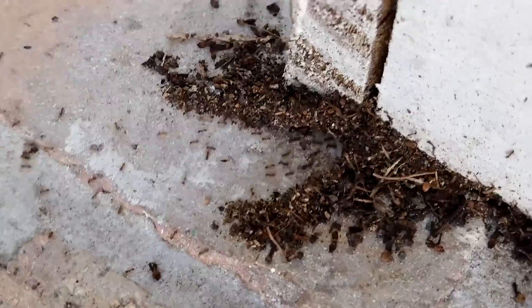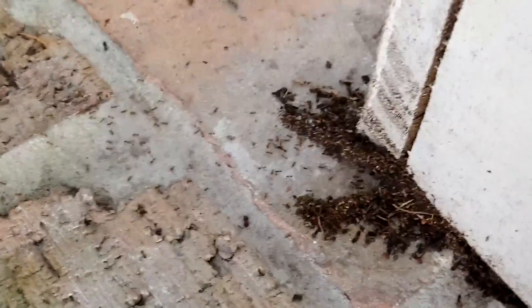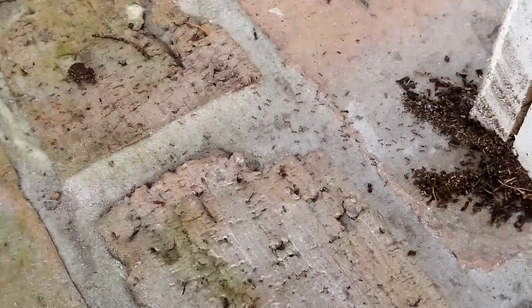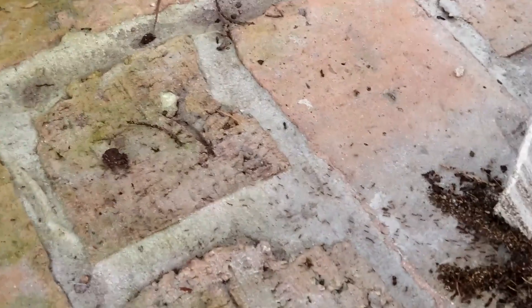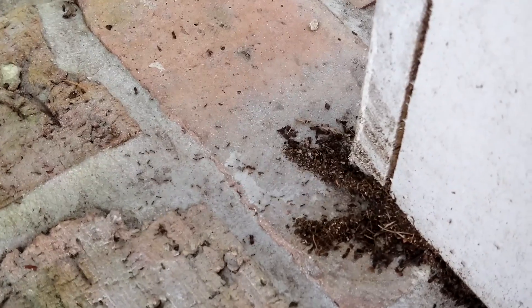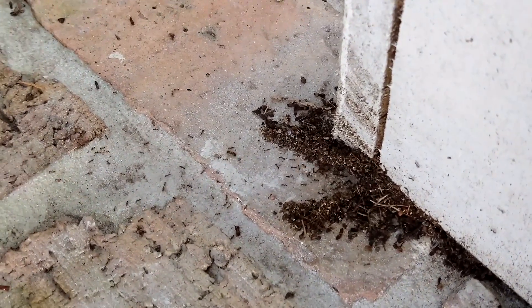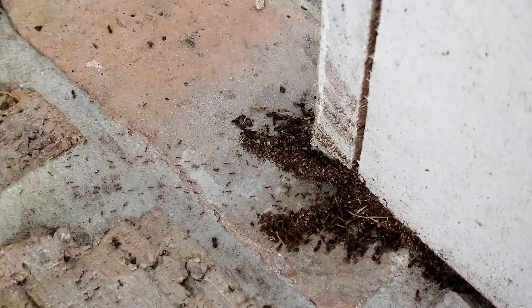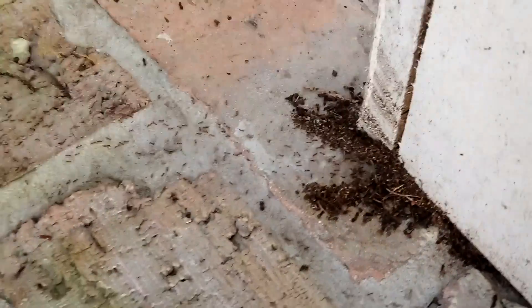See the frass coming out of the column? What that is, basically, is they will take other insects and eat them because they're omnivorous — they eat carbohydrates, glucose, and proteins. That frass is the collection of everything they've eaten, which they push out of the nest. The nest is inside the column.